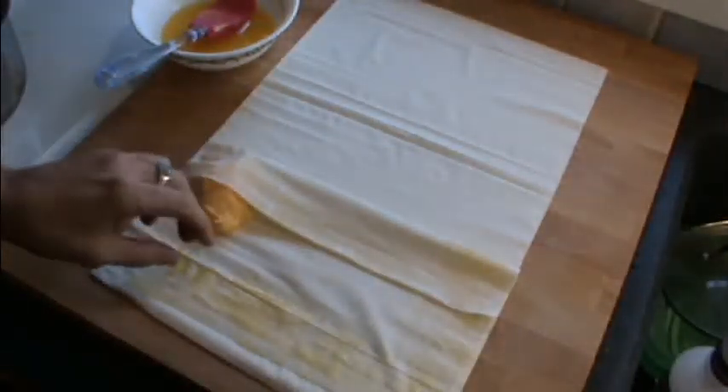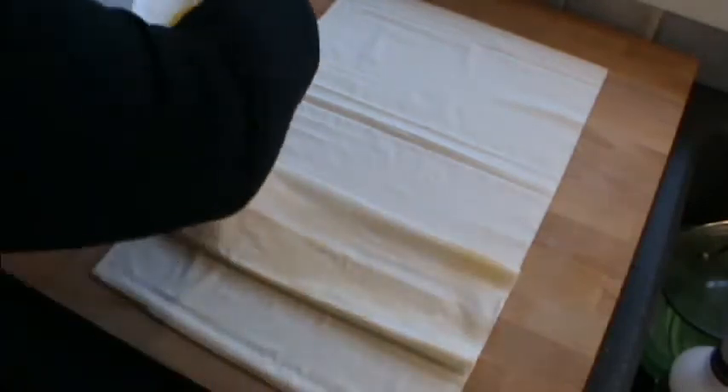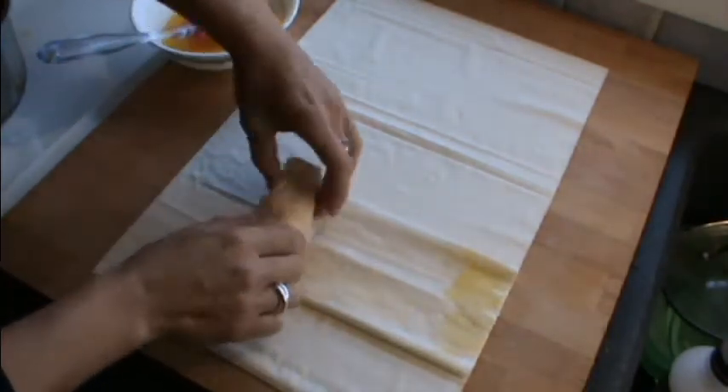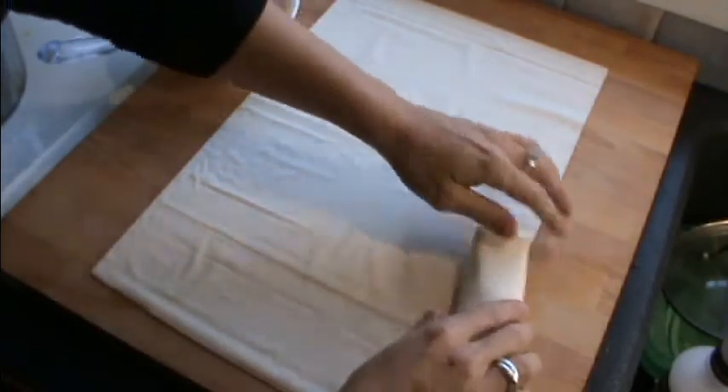We just brush half of a sheet of phyllo pastry, just down the sides, with the melted butter, and we bring the other half down. Another light brush, and we get a tablespoon of the custard mixture and just pop that in the middle, bring that into the center. We brush just the end so it sticks, and then we just roll it into a nice neat little parcel — and that's done.